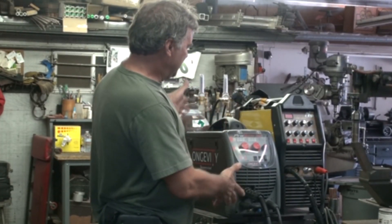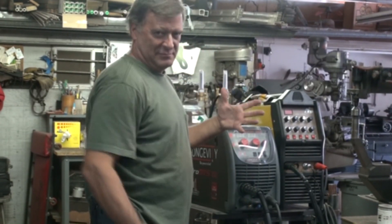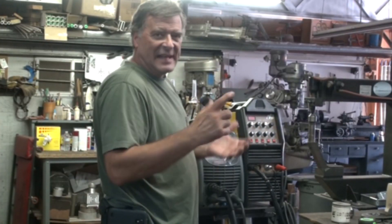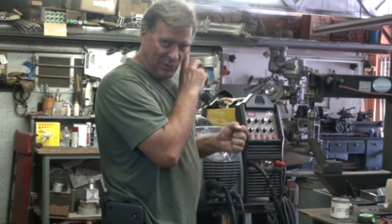Obviously, a bigger machine physically than the other one — takes up a little more of a footprint, gives you a little more workout when you pick it up. They've still got the MIG, TIG, and STICK all stuck inside that little box, but with a little more robust components, a little better fan, a lot quieter fan.